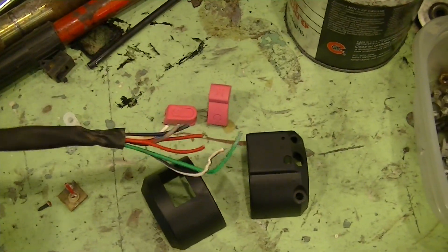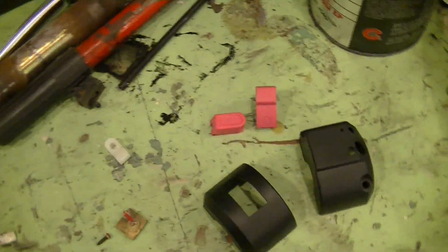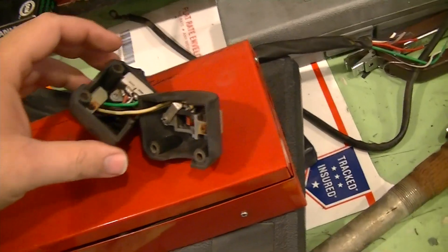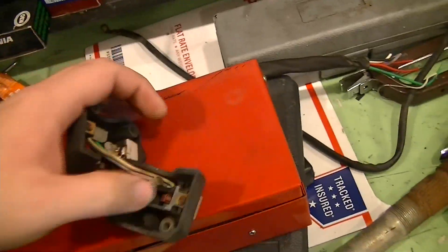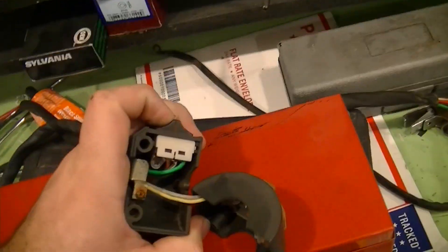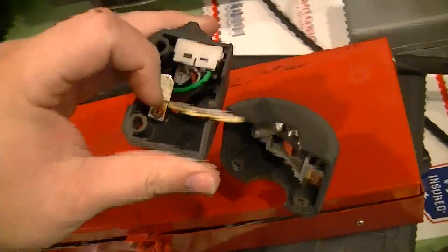I got the buttons and all out, did them up pink, a little Krylon satin black for plastic. And what we're going to be doing is continuing with this rewire. I've snipped all the items out. I do have a spare wiring harness set up. You can see how this comes apart — pretty simple.